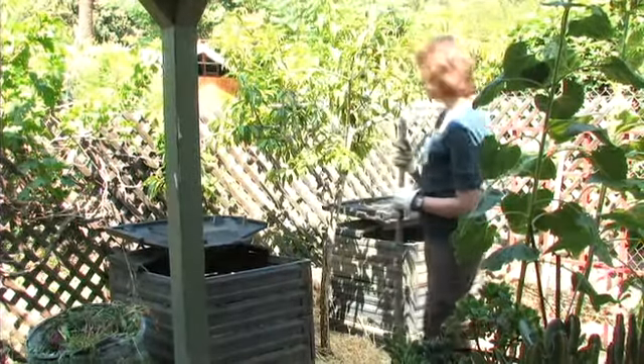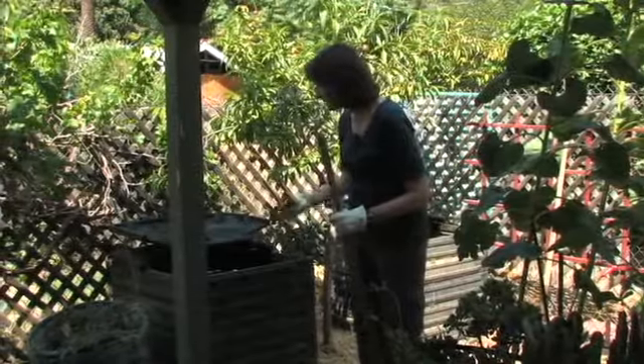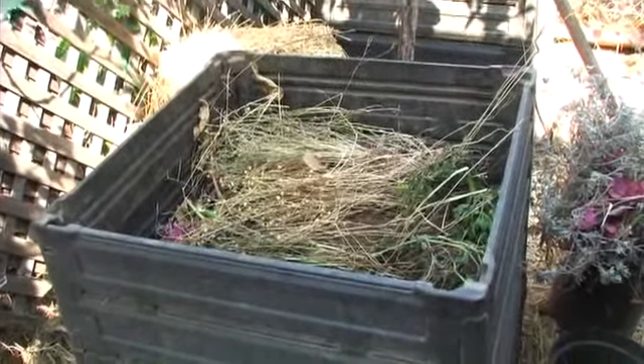I like to work with two piles at once. This one here shows the compost when it's still just all the different components — the greens, the browns — and this one here is the finished compost.